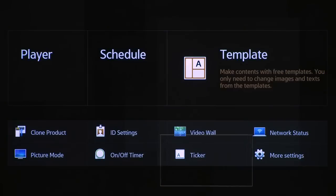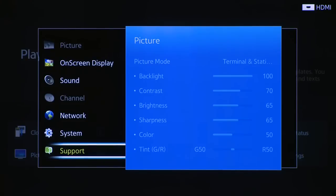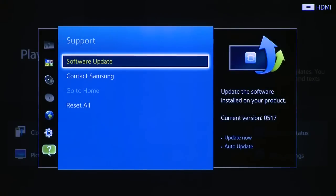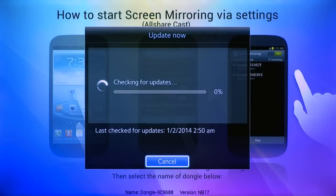Updating the firmware is now much easier. Updates are made over the network, entirely from the display. Simply navigate to More Settings, scroll up to Support, and check for new updates and initiate straight from the display. This way your displays are always up to date, without headaches.